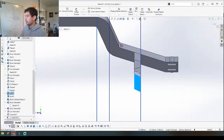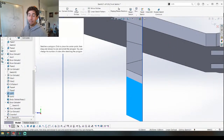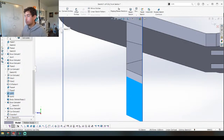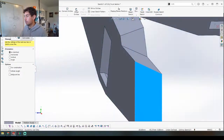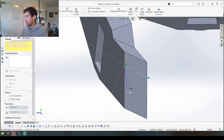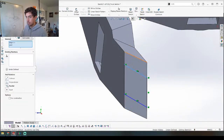If you guys are watching and have any questions, feel free to ask — I'm happy to answer and talk about anything. I'm just here CADding, and I've been doing this long enough that I can CAD and talk at the same time. Sometimes it even makes sense what I'm saying. Let's see how this looks.